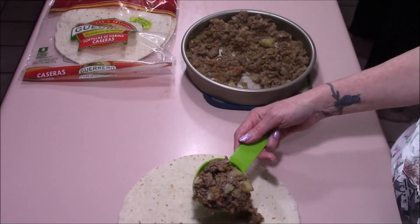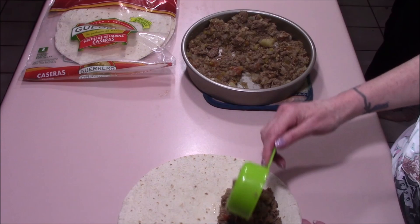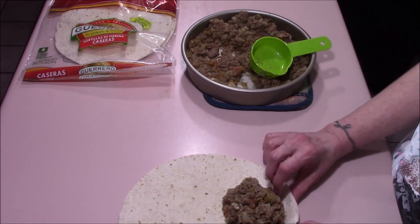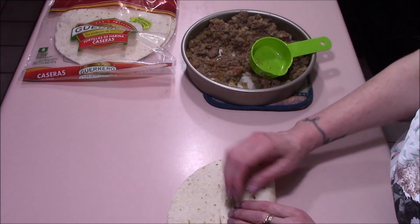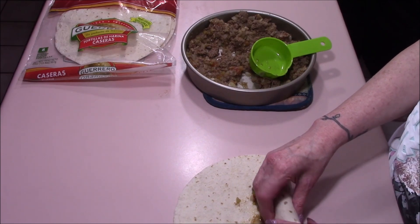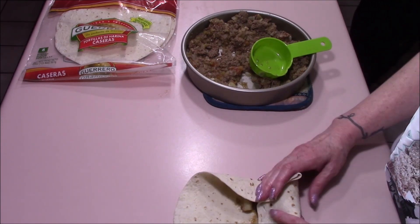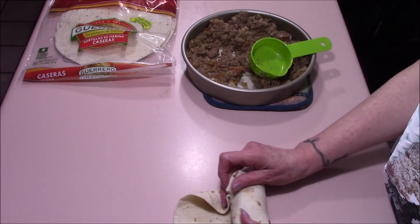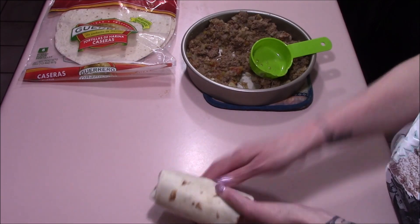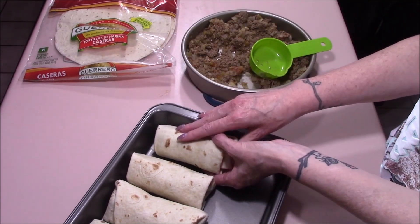Now that we have all the meat filling cooled down to room temperature, I'll be taking a half of a cup and laying it on the bottom third of the tortilla shell. I'll simply fold it up and then bring it back all the way down to the bottom, fold in the edges on both sides — kind of an errant potato — give it a roll, give it a tuck, and then roll it all the way up. Then place it seam side down in either a pan or on a plate until you're ready to move over to the fryer.